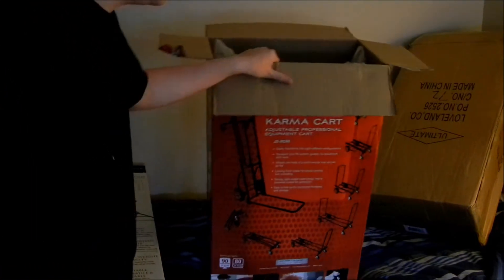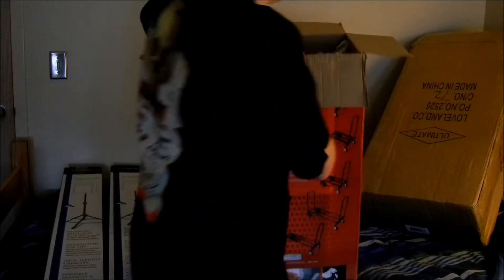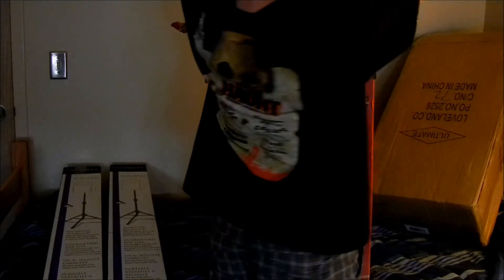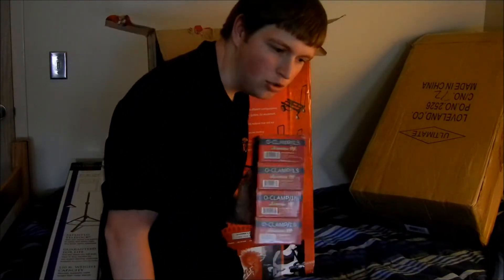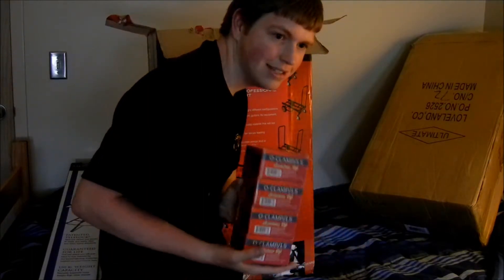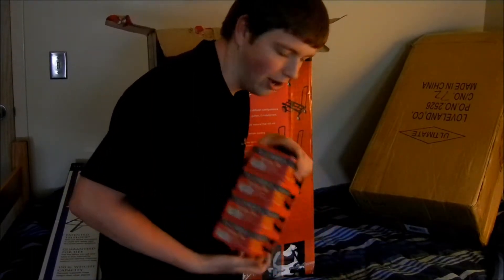I opened this up because I felt like they might have put some extra stuff in here, just because there's a lot of space. There's the cart — that thing seems very durable. What popped out of the back? Four American DJ O-clamps, to hook up my new Blizzard Lighting Storm Chasers. Did I say color strips earlier in the video? Blizzard Lighting Storm Chasers.